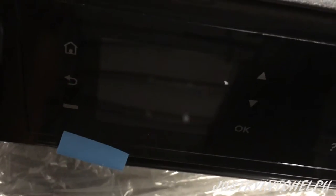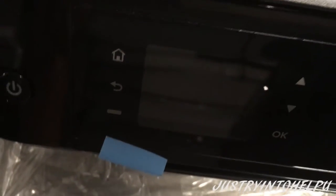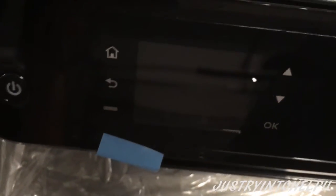There's a little power button there, and some of the other things you can see — a little home button, back, OK, up, down, all that. So this is basic standard stuff. Let's see how this thing gets up and running.